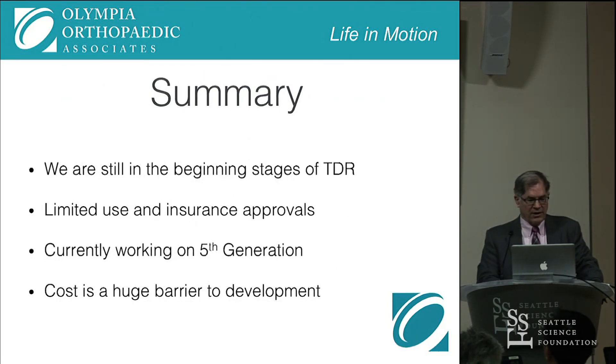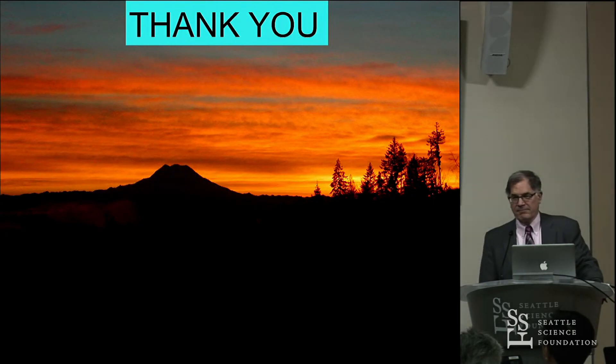In summary, we're still in the beginning stages of total disc replacement. There's limited use and limited insurance approvals. The disc I'm working on is currently a fifth generation. And cost is a huge barrier to development of artificial discs. Thank you.